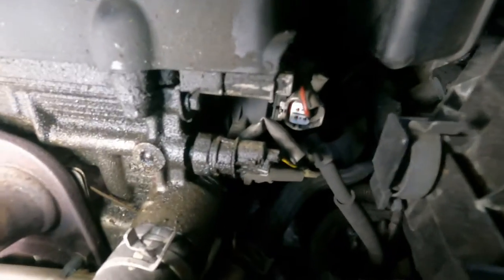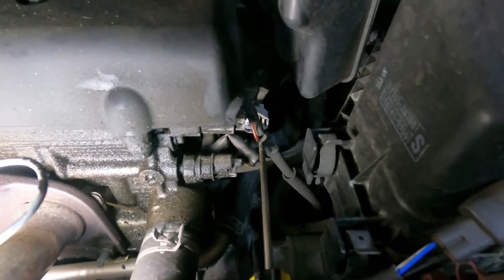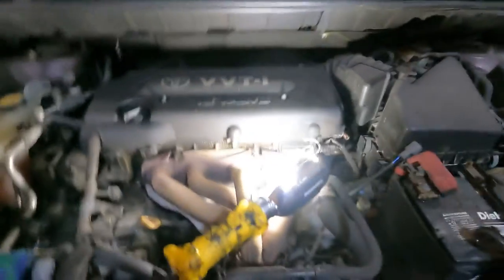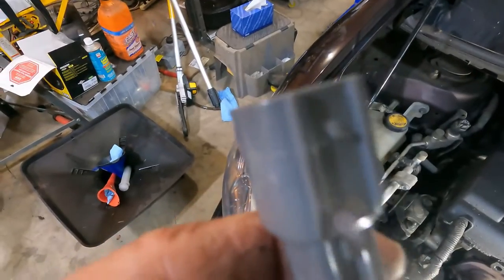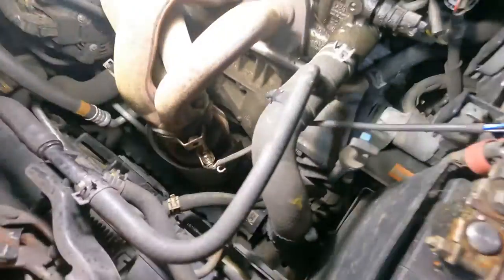We got it out. On that connector, you're going to need a skinny screwdriver — there's a little tab here. You've got to get the screwdriver under the tab and lift it away a little bit, because on the sensor there's a little nub, and it catches on that. So you're lifting that tab up off of that nub, and then this just slides out of that housing. We got that end out.